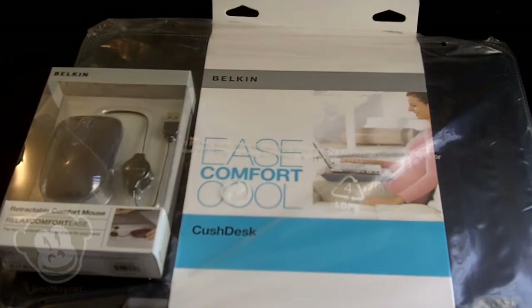Hey guys, this is James from Budget Monkey at bmonkey.net. I've got two products from Belkin that we'll be giving away here real soon, so stay tuned to our upcoming videos. Be sure to subscribe and follow us on Twitter so you know exactly when we're going to put these out for giveaways. We also have an event coming up in December here in downtown Los Angeles — the Gift of Giving — we do it every year and we'll be giving away some stuff for door prizes.